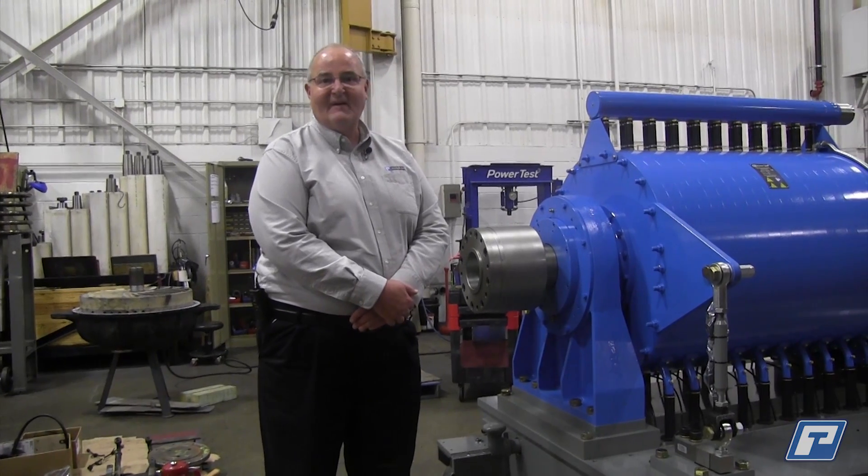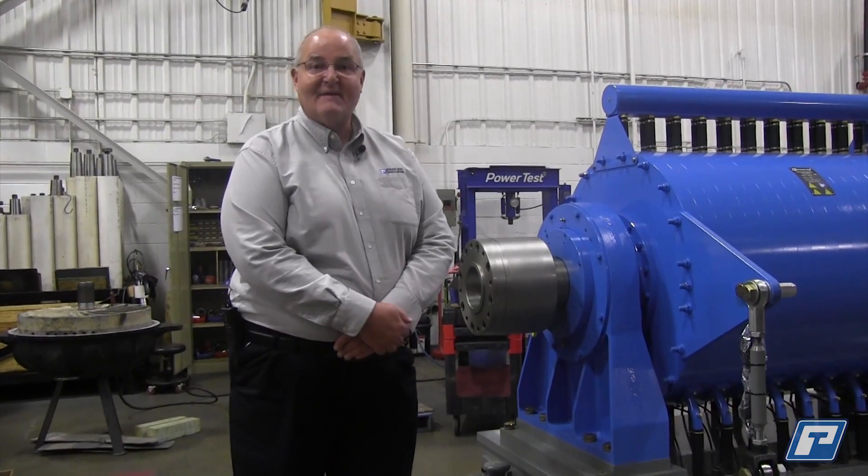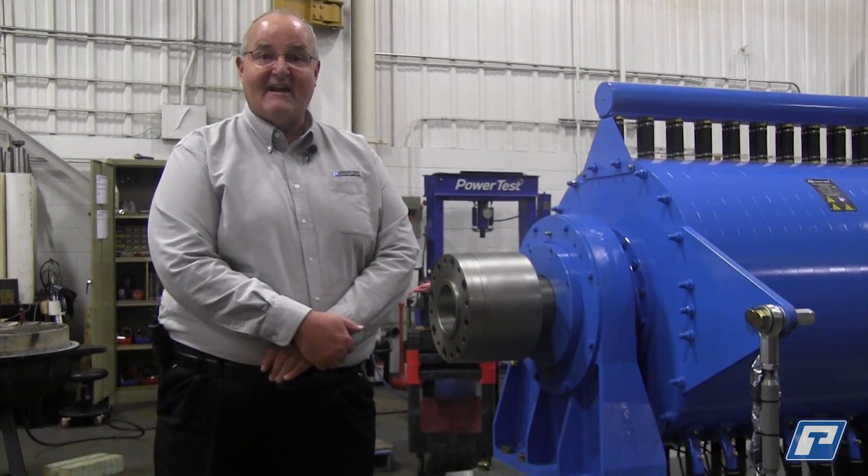Hi, my name is Rick Ballot. I'm one of the international sales managers with PowerTest and I wanted to introduce you to our H36 series of engine dynos.